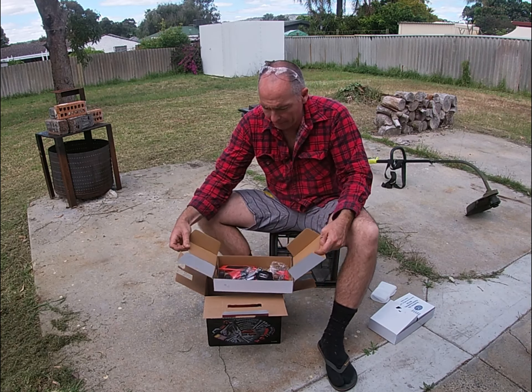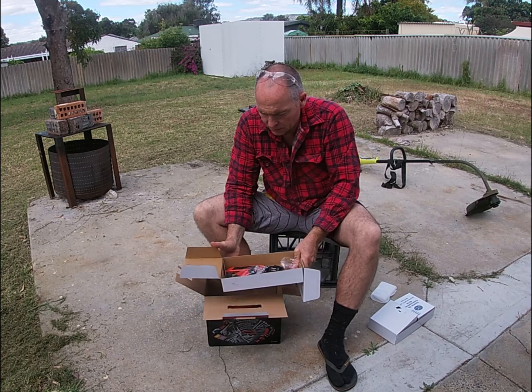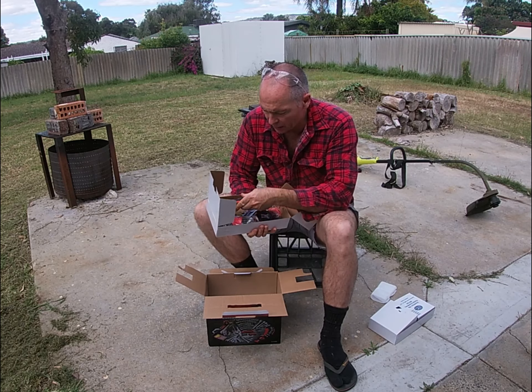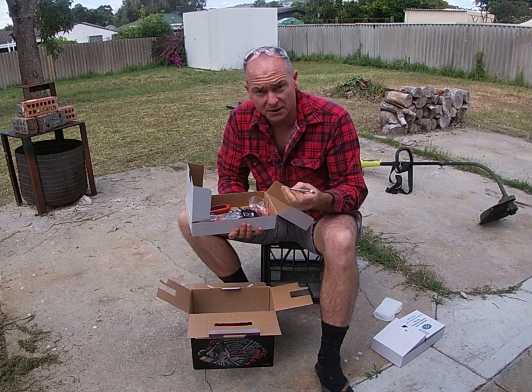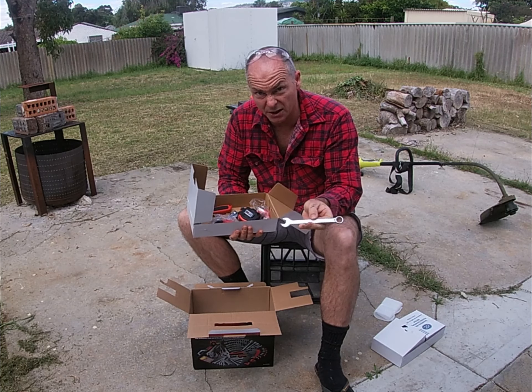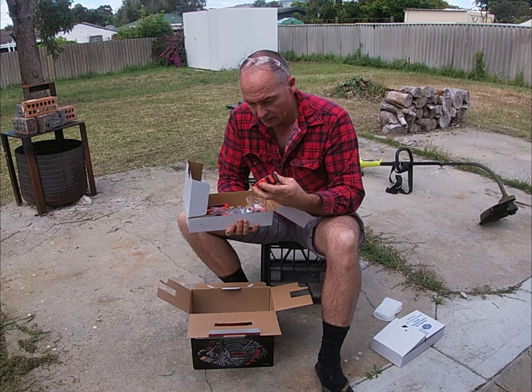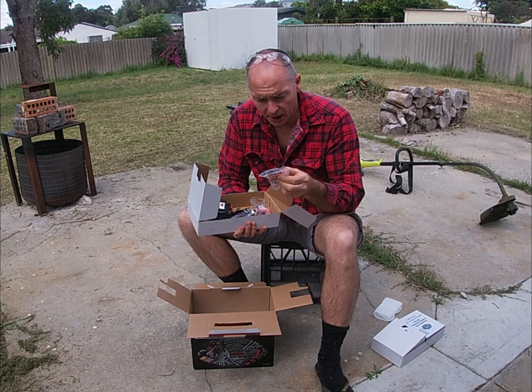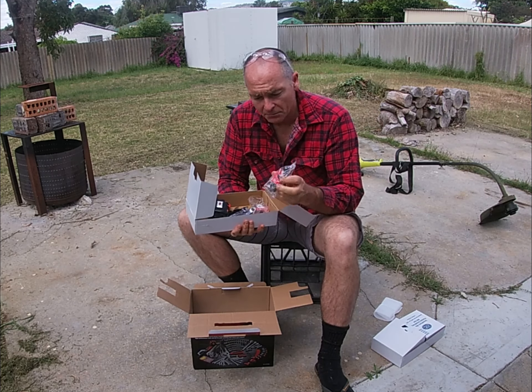Lucky, the other day I went to Super Cheap Auto and picked this up. It's a 156 piece — or was that 159 piece — expansion tool kit. Some of these things I didn't have and I was sick of borrowing them, so I just put my hand in my pocket and bought it. Let's have a look what we've got inside for our $100-ish.